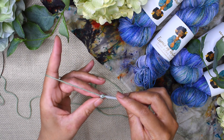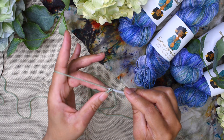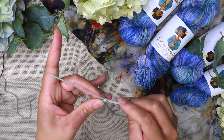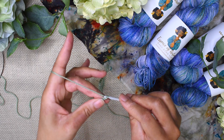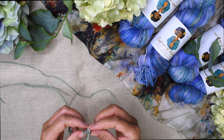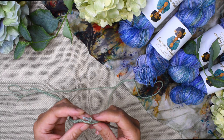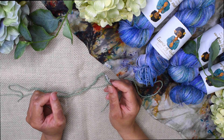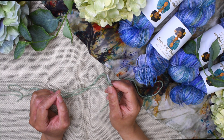There are different ways to do the provisional cast-on, but the easiest method is using a crochet method. If you're not comfortable with crochet, you can google or look up different methods for doing the provisional cast-on to find one that suits you. But the results are going to be the same.